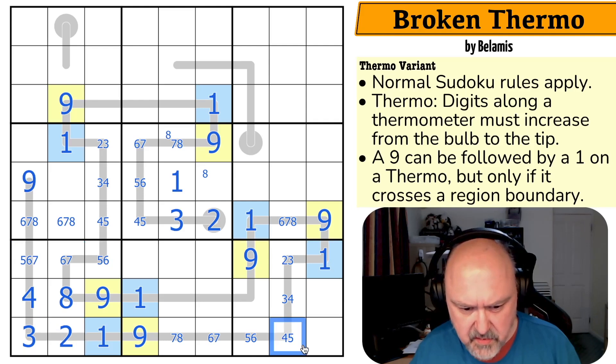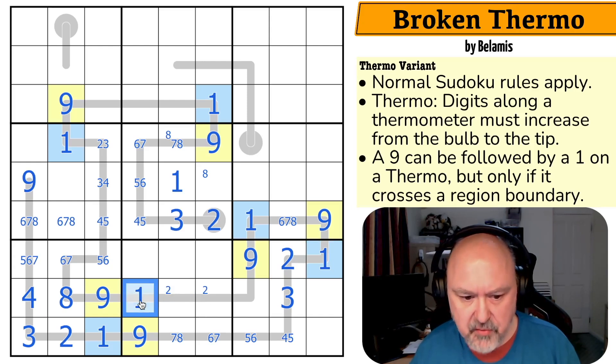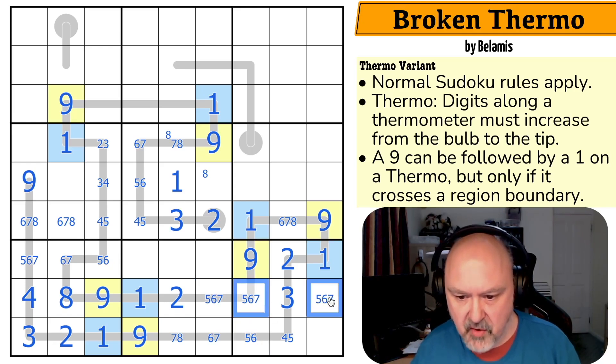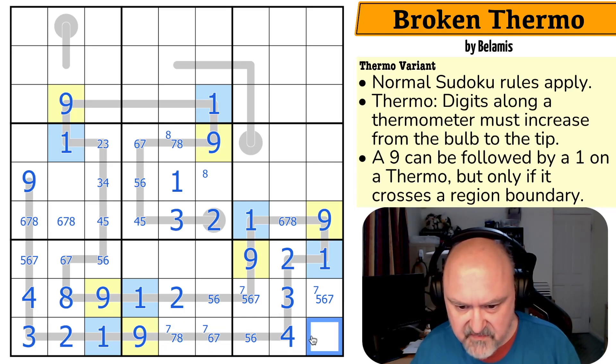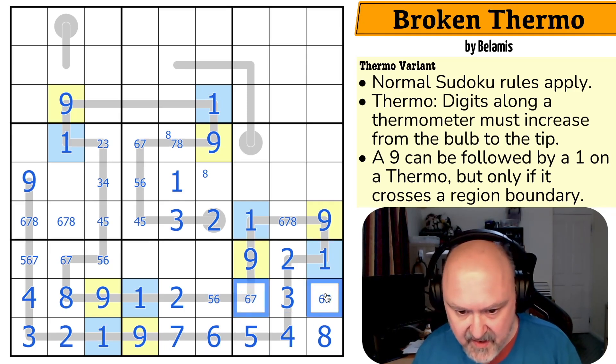The 4 makes that the 3, which makes that the 2. 2 is now here by Sudoku, and it has to be next to the 1 — that's the 2. This is a 5, 6, 7 triple in the box. The 7 is in one of those two, taking the 7 out of there. The 5, 6, 7 triple makes that the 4. 7 has to be in one of those two because of Sudoku. This is 5, 6, 7, or 8 — and it can't be 5, 6, 7. This is a 5, 6, 7 triple, so this is the 8. Which makes this 7, 6, 5, and this becomes a 6, 7 pair and this the 5.